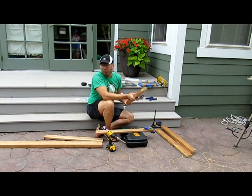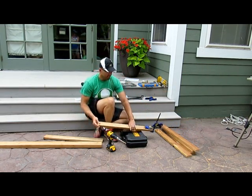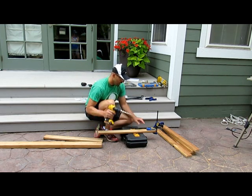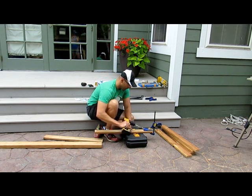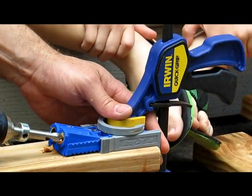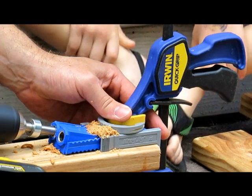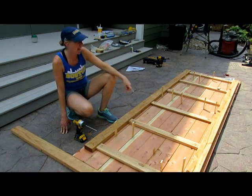Here we have the slats for underneath the tabletop. We cut six pieces of one-by-threes, and right now I'm making these pocket holes. They're going to be attaching the slats to the skirt of the table. I'm using this Kreg jig — very useful — to make these pocket holes. We just attached our six slats across the table.